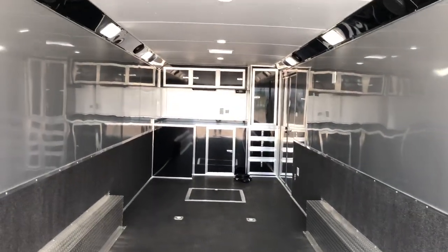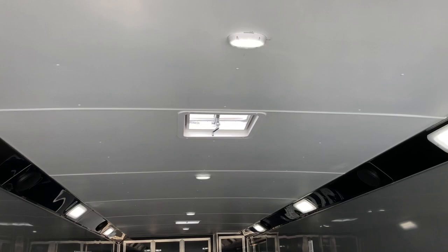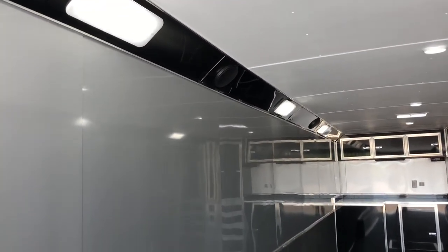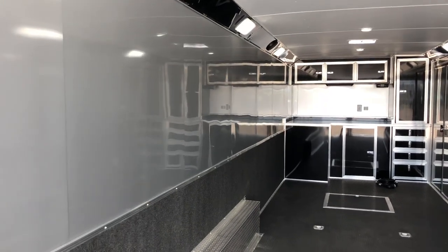All these toggle switches are going to work your interior and exterior lighting. You do have a vinyl ceiling liner, a couple of roof vents, and ceiling lights. This one also has lighting in the corners, which is going to give you guys great light in here when you're trying to work on your cars.